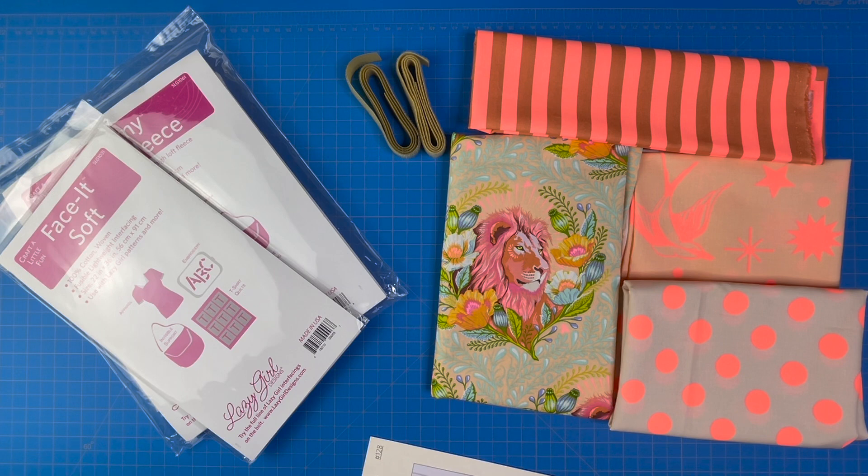In the next video, we're going to start working on our cutting. Please be sure to like this video and subscribe to the channel so you don't miss any of the videos in the sew along. If you haven't already signed up to receive the sew along emails, you can do that in the caption below. See you soon.